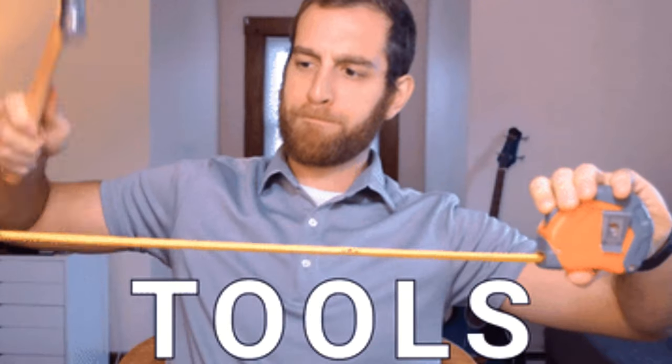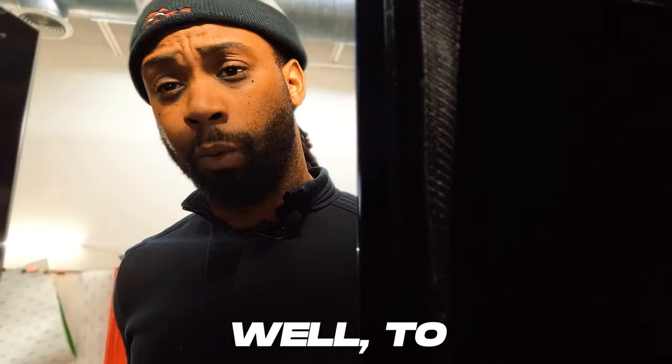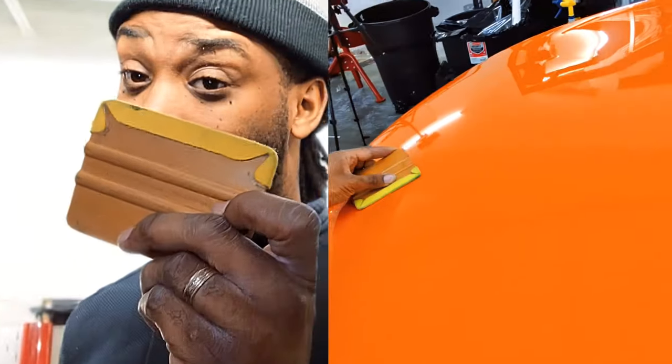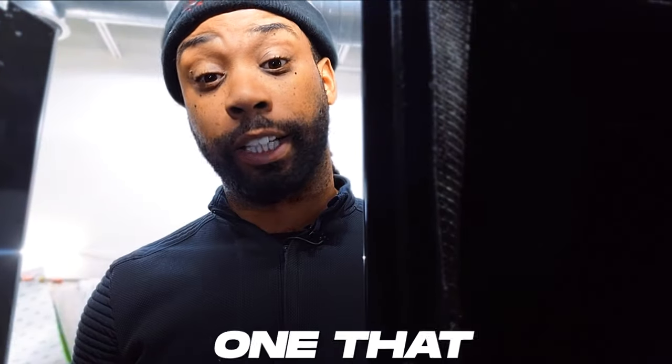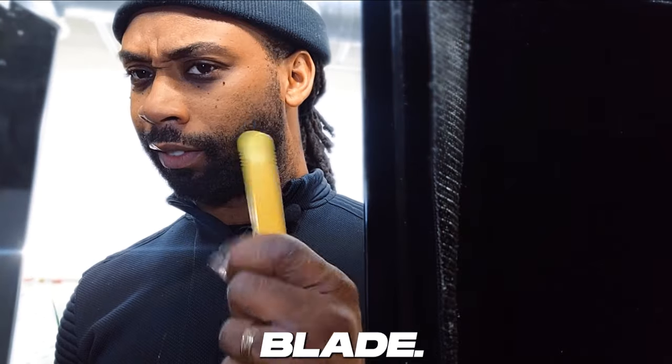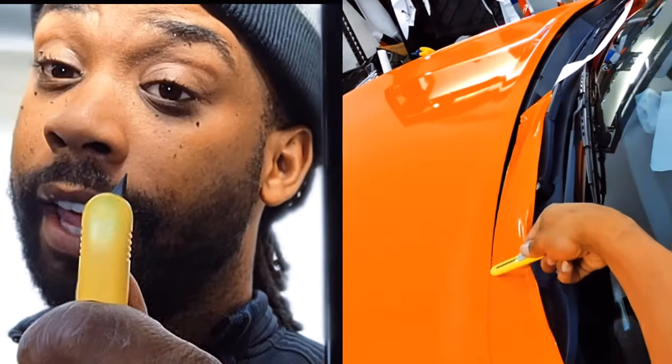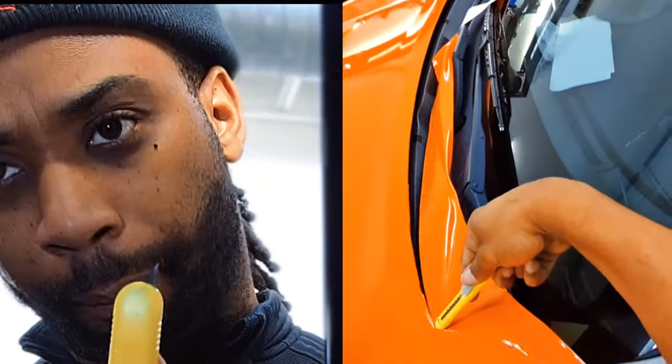What about the tools? To start with, you really do need to have a squeegee, such as this one right here. The next one you need is your blade. Do not put your blade out too far — keep it about right here. That's a good spot to make sure your blade is cutting cleanly and not cutting too much of the panel or the vinyl.